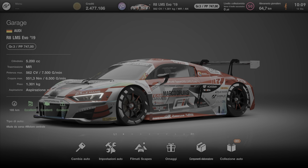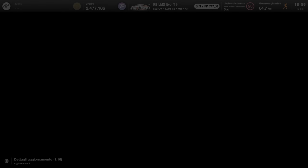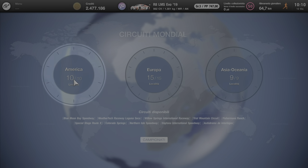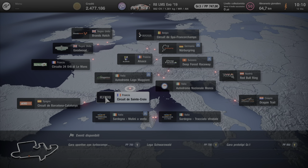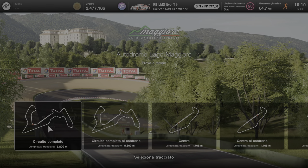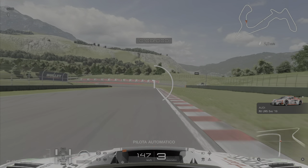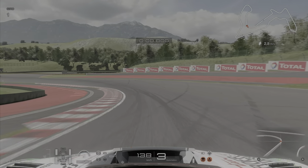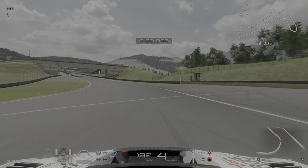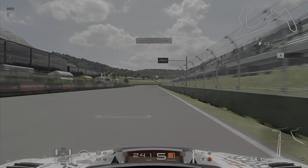Vi posso assicurare che questo bolide poi andrà veramente forte. Andiamo a provarlo, lo proviamo questa volta al mitico circuito Lago Maggiore. Ok, circuito completo, giorno. Facciamo un giro in pista. Chiudiamo dal cofano.